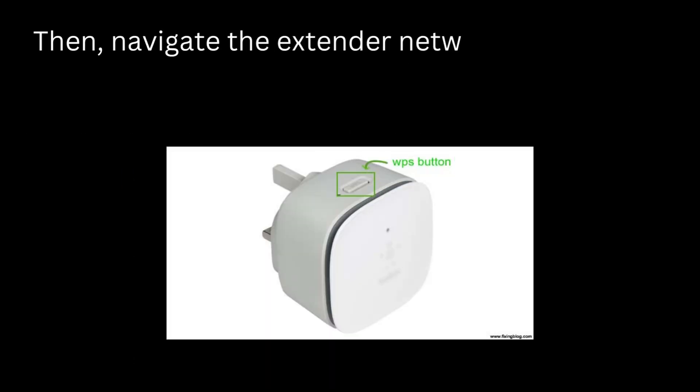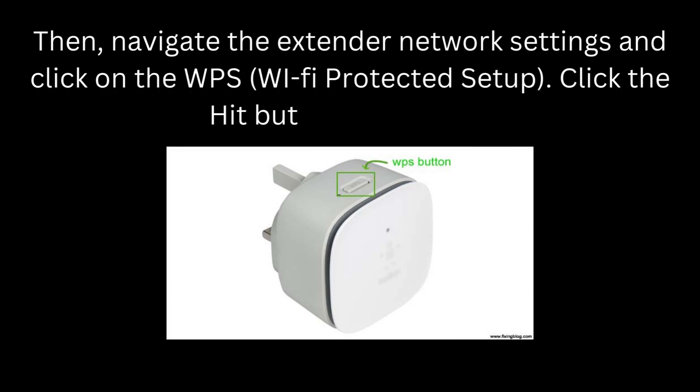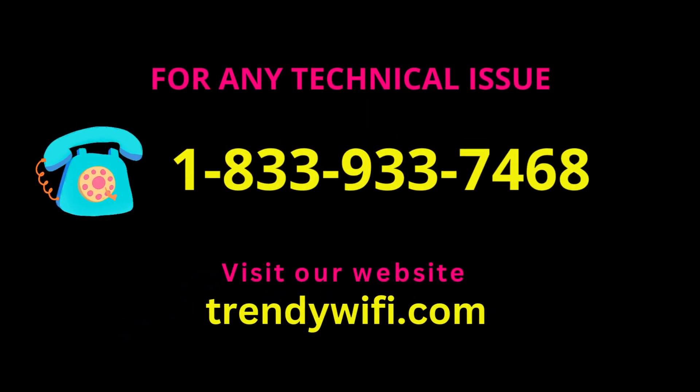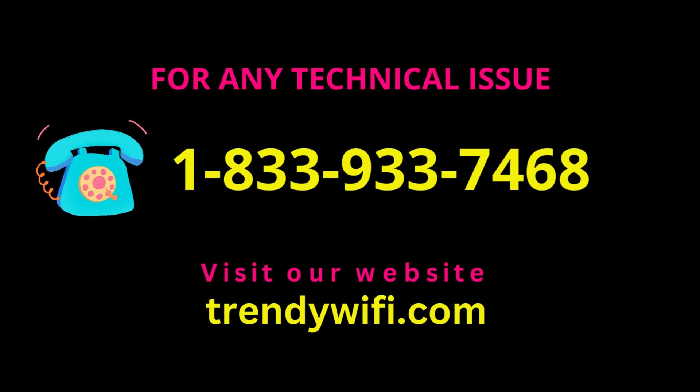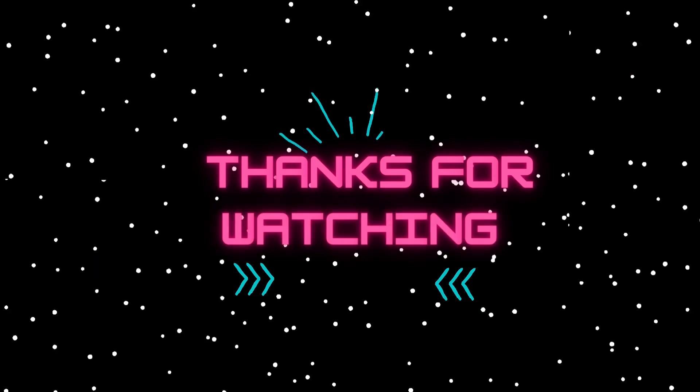Then navigate the extender network settings and click on WPS, Wi-Fi Protected Setup. Click the button once done. Thanks for watching.